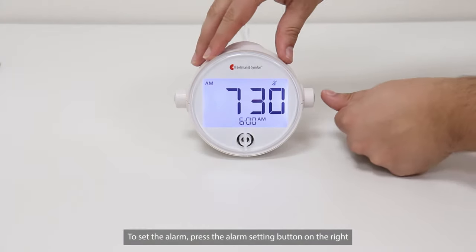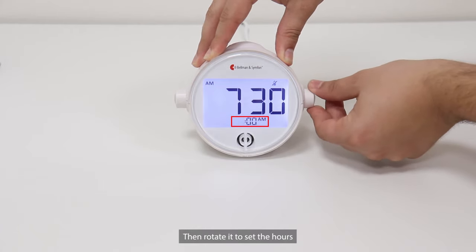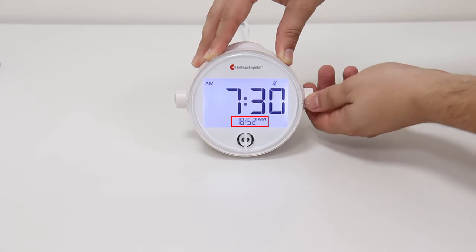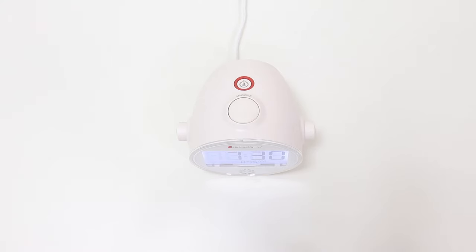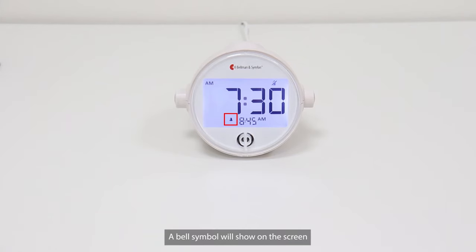To set the alarm, press the alarm setting button on the right, then rotate it to set the hours. Press the button again and rotate it to set the minutes. Press again to save your settings. To activate the alarm, press the alarm on/off button here. A bell symbol will show on the screen.